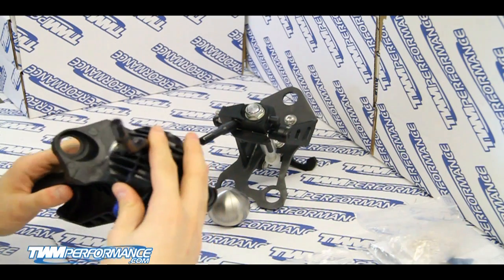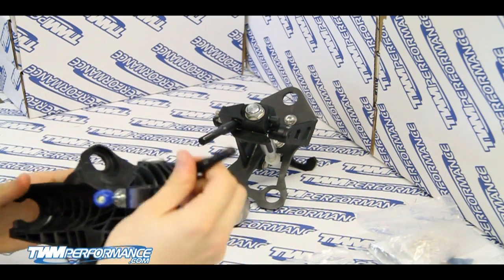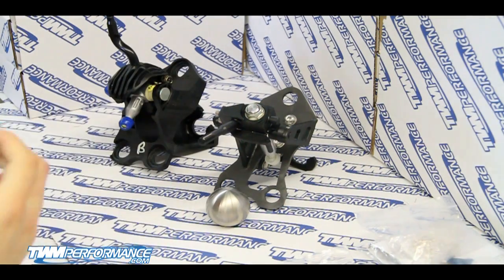Right now we're going to take a look at this Mugen full replacement that Honda offers as an aftermarket upgrade. As you can see, it's pretty much made of plastic and it's got a minimal throw reduction over stock, so it's not really ideal.